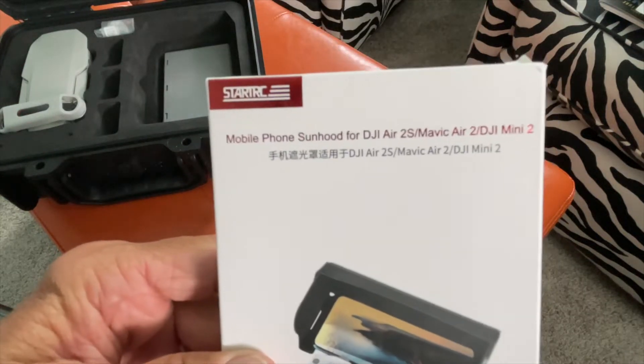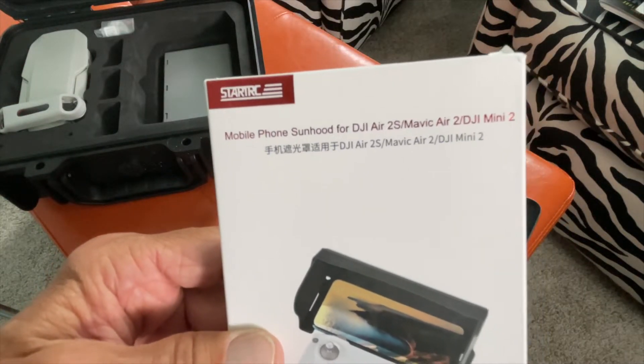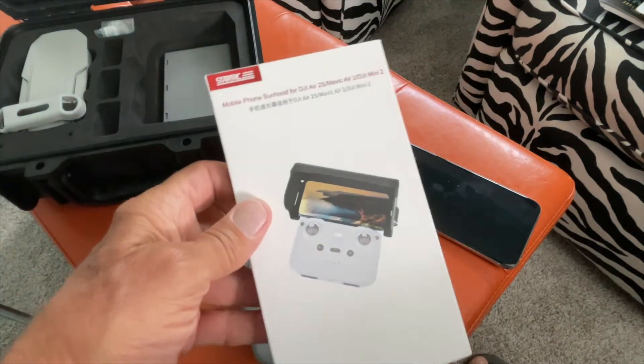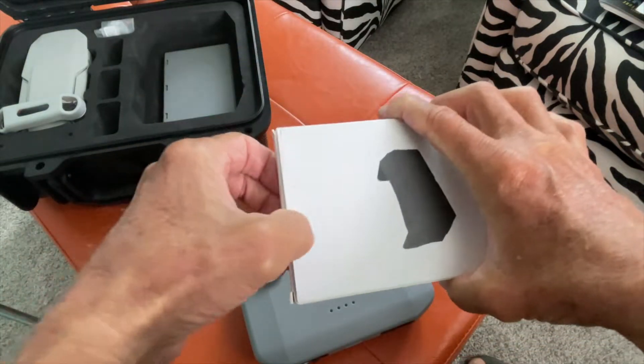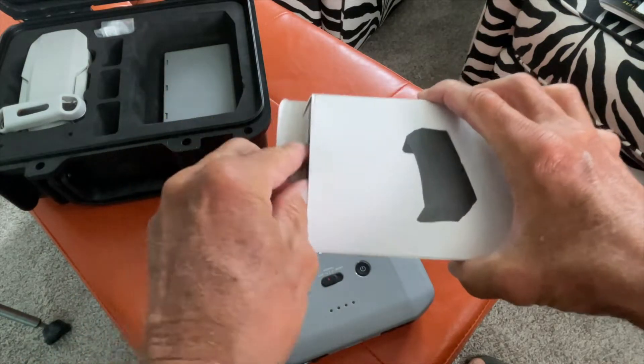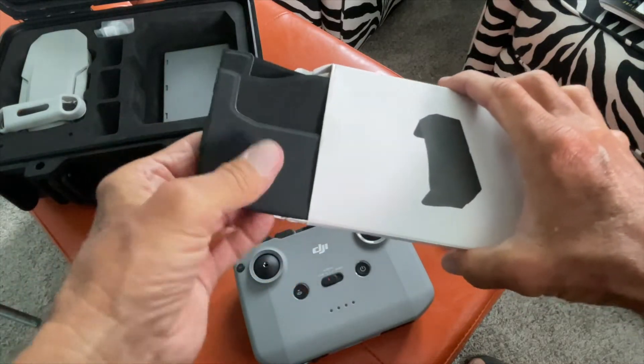I'm going to show you the Star Trek mobile phone sun hood for your DJI Mini 2 drone. When I was out trying to fly it the other day, the sun was just killing me — I couldn't see anything on my phone. So I bought this on Amazon.